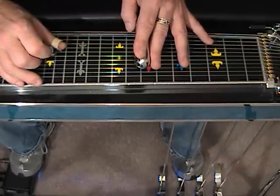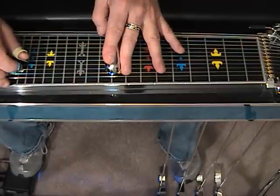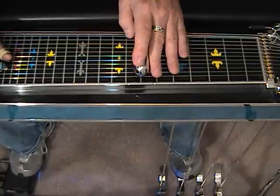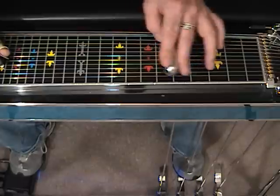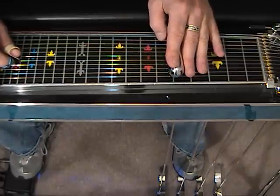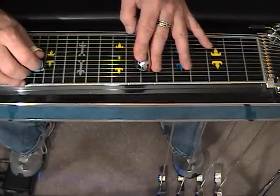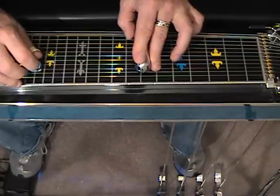We're going to begin with a 5th on string number 5. We're going to strike 5, then 4 and 6, and slide into the B pedal at 9. From here, we're going to raise both pedals, slide back to 7, and strike 3 and 5 with A and B pedals. Raise them, then slide down to 5 and engage the A pedal again. As we slide back to fret number 7, we're going to release the A pedal again — what we're doing is keeping this note stationary. It's all about timing.